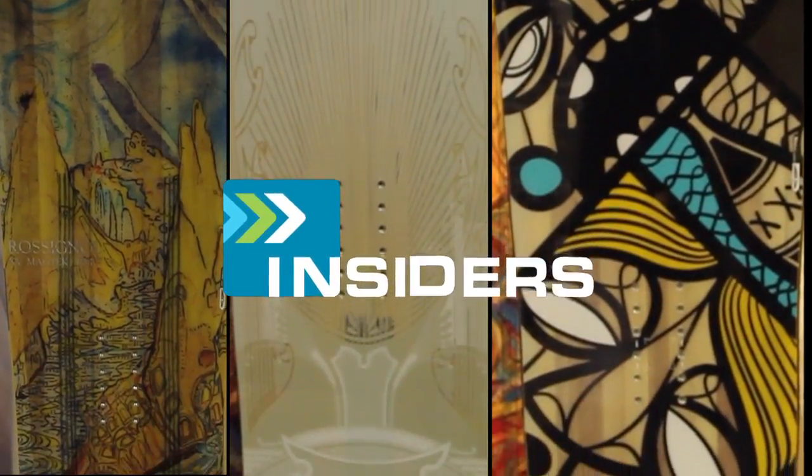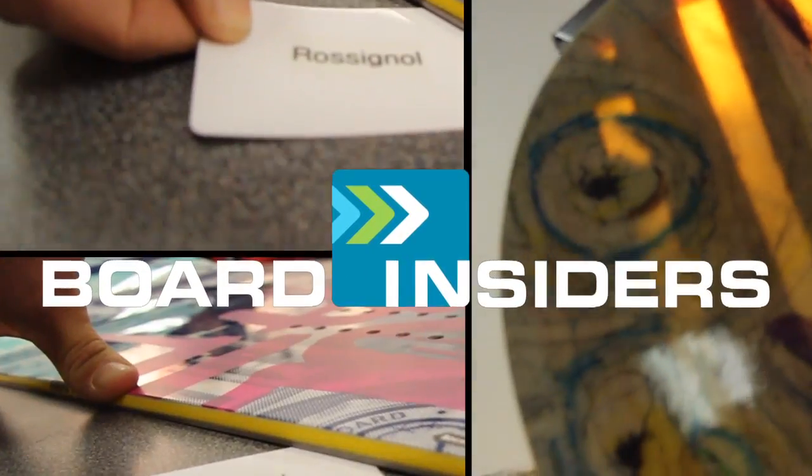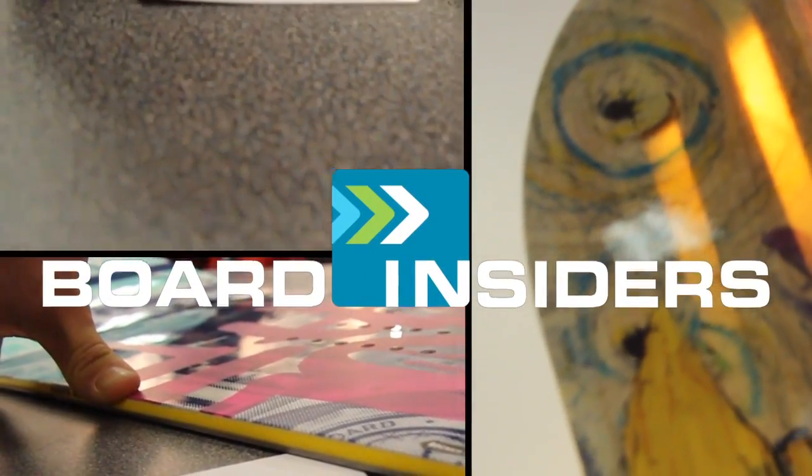What up? I'm Tom Lebsack with Rossignol Snowboards, I'm the product manager for North America, here in Denver, Colorado for SIA 13. Board Insiders, real writers, real reviews.